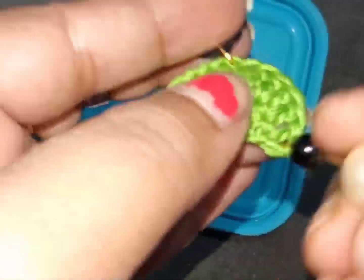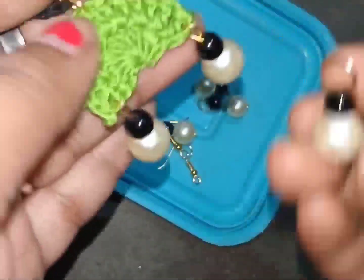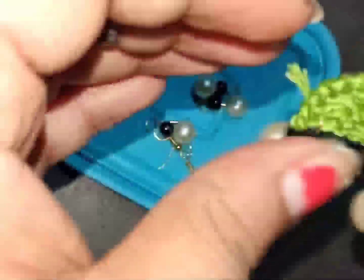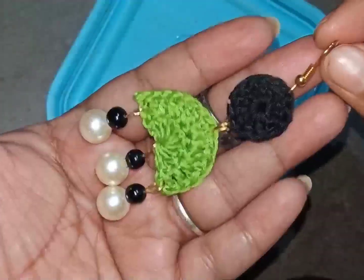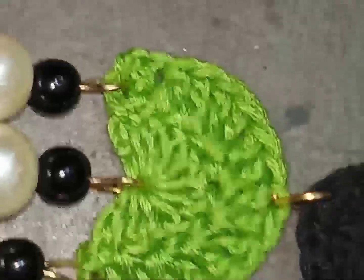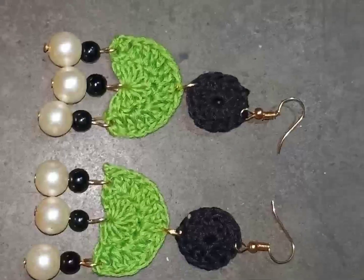You can wear them with a sari, salwar kameez, or even with jeans. I hope you enjoy this video and love these earrings too. See you soon in the next video — tata!